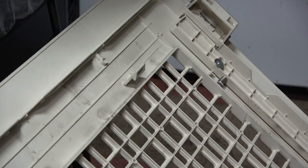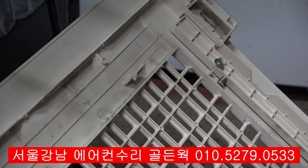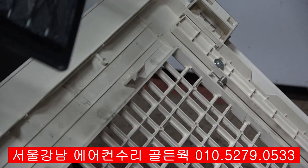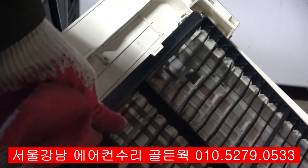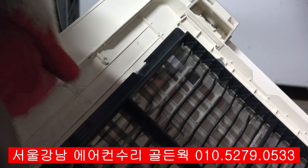먼지 필터는 이렇게 해가지고, 이것은 물로 씻어도 상관없습니다. 그냥 물걸레나 빗자루로, 먼지가 많이 끼었으면 이렇게 깨끗하게 닦아서 나중에 다시 끼워서 사용하면 됩니다.